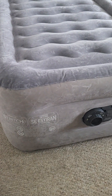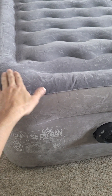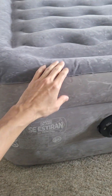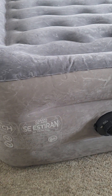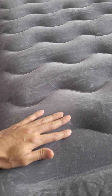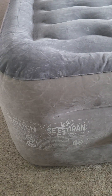Another thing I noticed with this mattress is that you have this velvety surface on all of them at the top, but this one also has it on the side, which makes it feel much nicer and more comfortable. It also has this raised design at the top which also feels very nice.